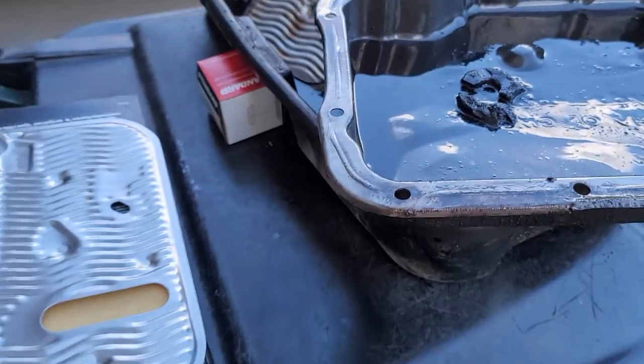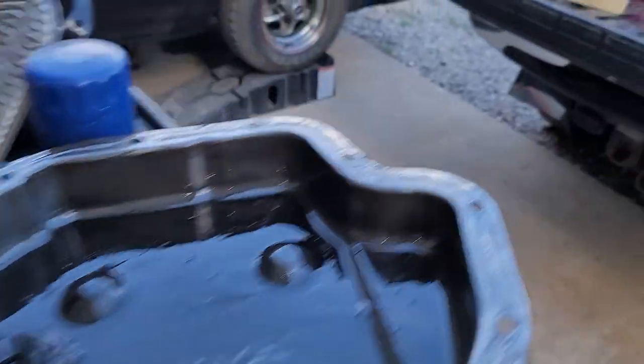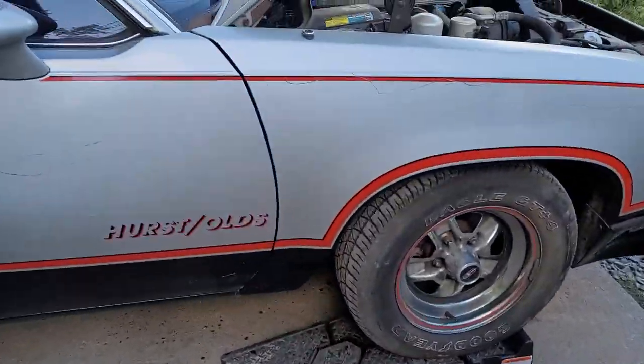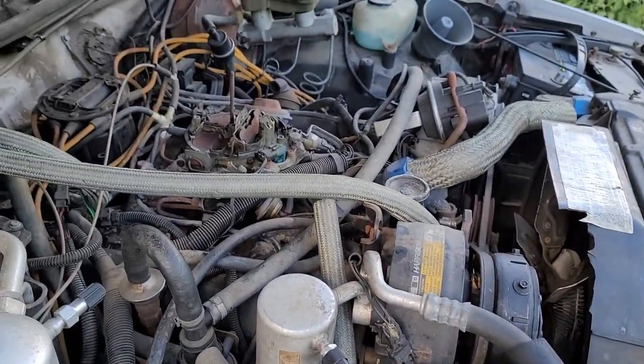I'm going to get this put back up, get the fluid filled in it, and maybe take it up and down the driveway a couple of times to see what we can find out. Now I'm still having an idle issue — it wants to idle a little high.